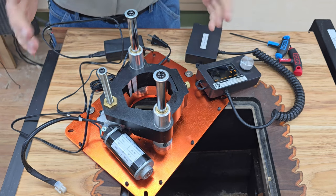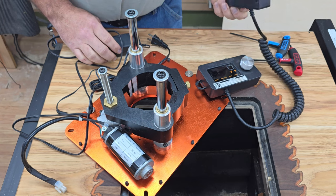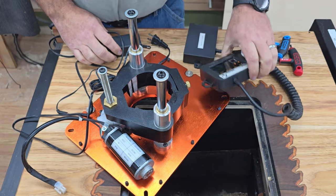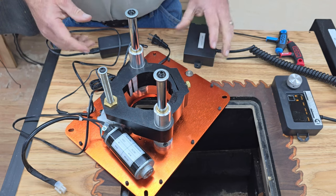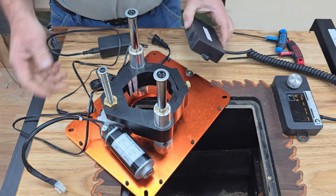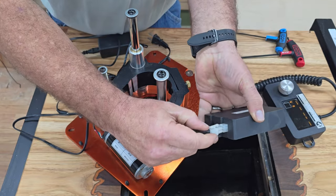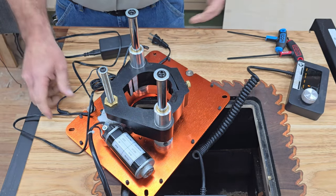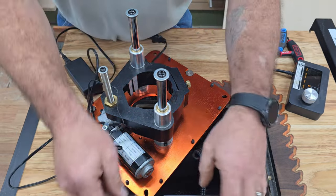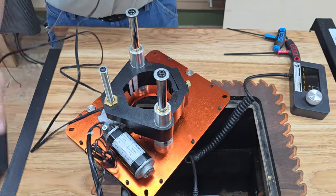So this is what you get in the box — it's pretty simple. You've got the lift assembly, a power supply, a little brain box, and a controller. I was thinking this was going to be a little intimidating, but all you have to do is plug this wire in here, then plug the machine in, and it's good to go.